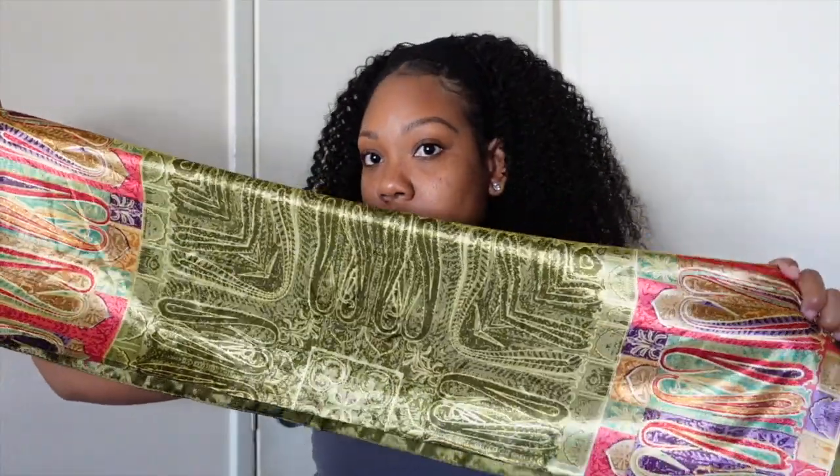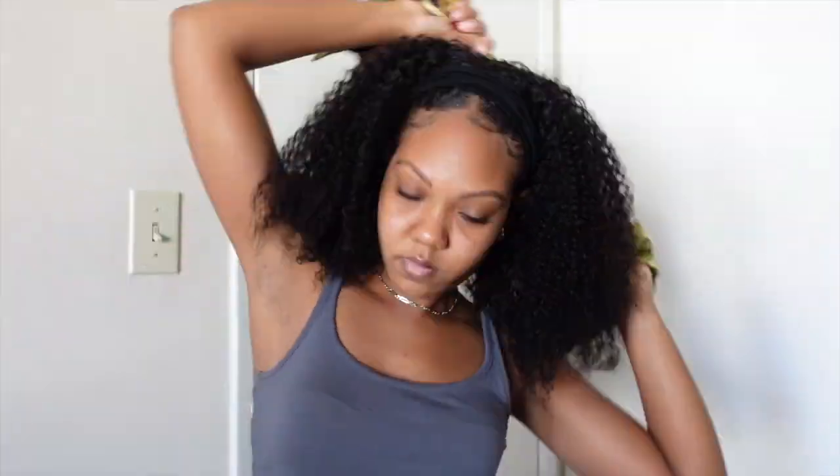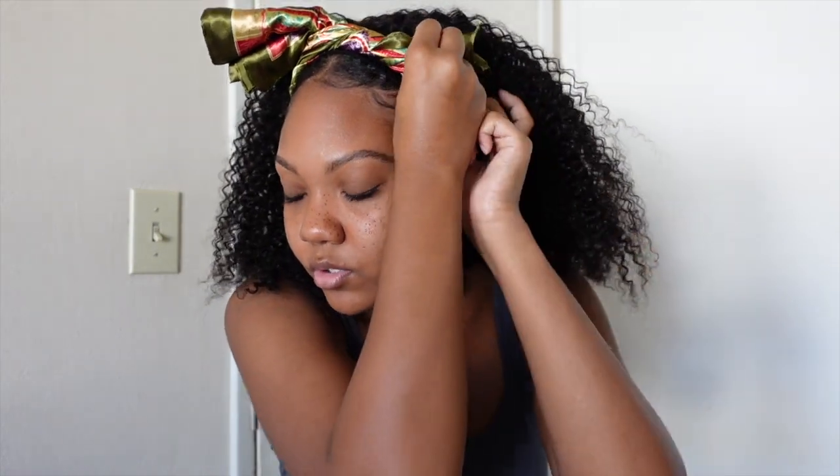Oh, this one is pretty — it's giving vibes! I'm going to go ahead and wrap that around. I never tie mine in the front so I want to try a different look. I think you can always loop it through too.